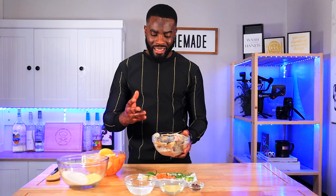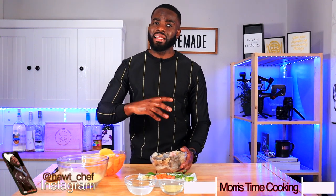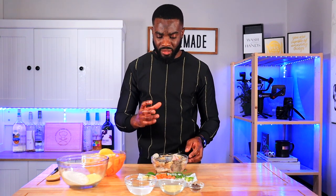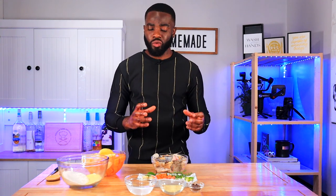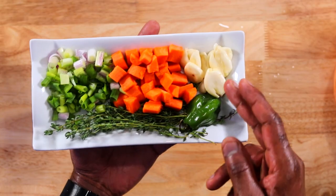Now we have the star of the show: some kingfish head. I cut it up into smaller pieces and washed it properly with some vinegar. I have a video on how to descale and clean and season fish if you need that. Use a fillet fish to avoid small bones — that would be hazardous. Kingfish is great here because the bones are very minimal, usually just one big bone. This is about one and a half to two pounds of kingfish head.